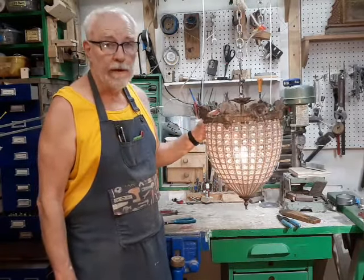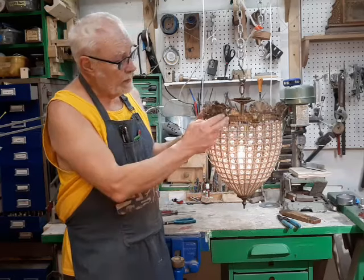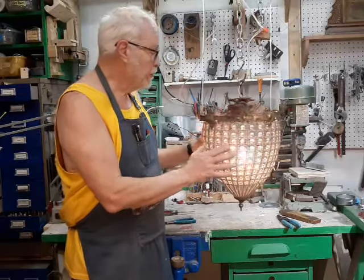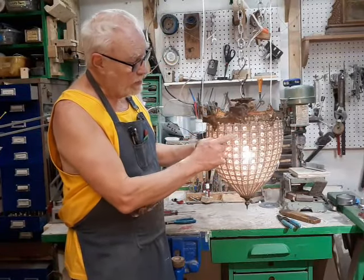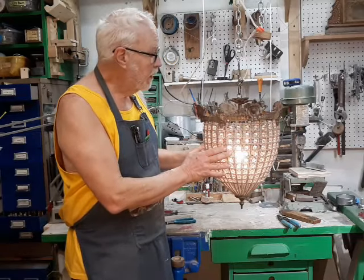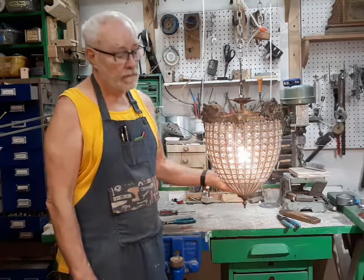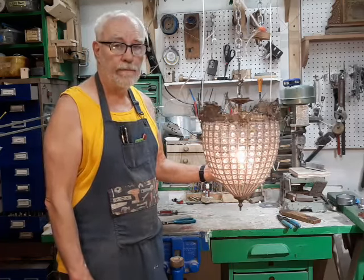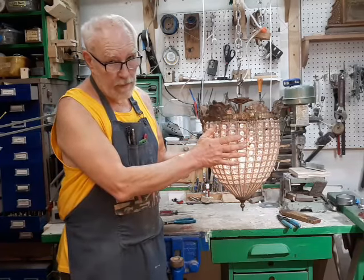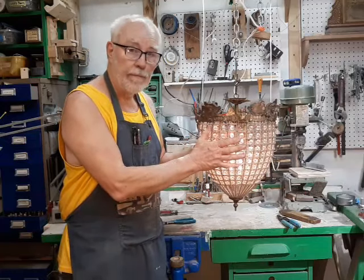There are a lot of derogatory terms in the antique business for something like this — Frankenlier, married piece, and all kinds of stuff. But what we need to remember is that this brass piece could have easily gone to a scrap yard, and this crystal wire cage could have been broken down with each little jewel sitting in a cigar box on some antique dealer's table in a mall somewhere. Instead, it's going to be a light in someone's house for quite some time to come, and I think that's a pretty good thing. This is BronzeAge for the Secret Underground Laboratory — thank you for watching.